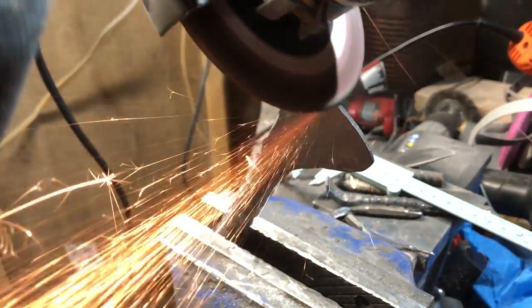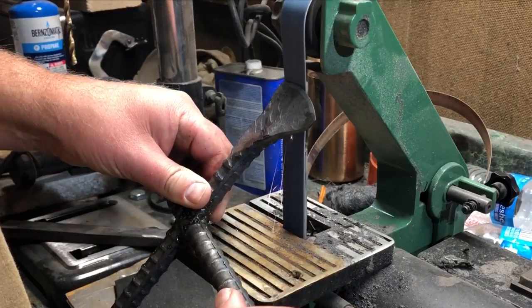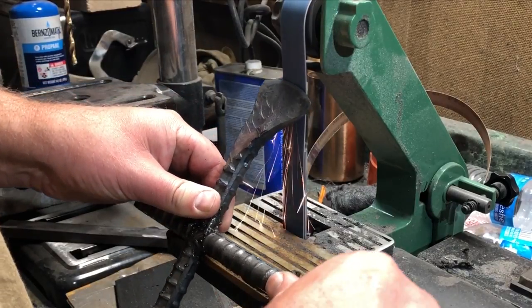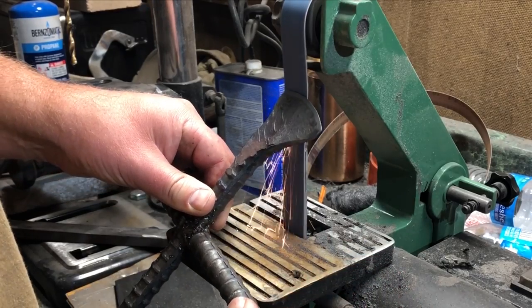It did occur to me that I don't think I showed yesterday very much of the process of finishing out the blade and putting an edge on it. So I'm going to roll in a little bit of that footage here. When that's done we'll get right down to doing the wrap and testing it.